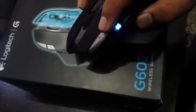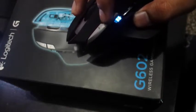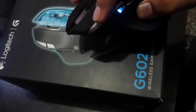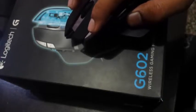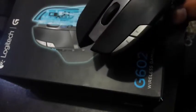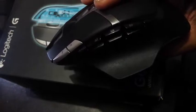Another feature of the mouse is these two buttons, which are used to control the speed of the mouse. This is the lowest speed, this is normal, and this is the highest speed. The cursor will move faster if you set the speed to the fastest mode.